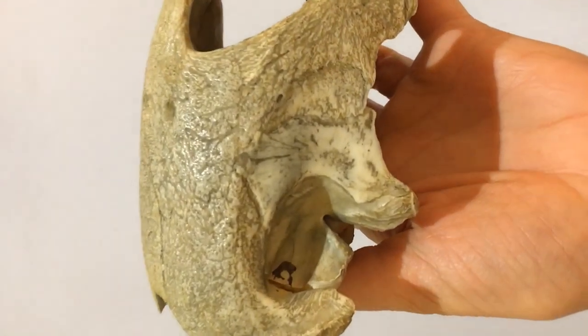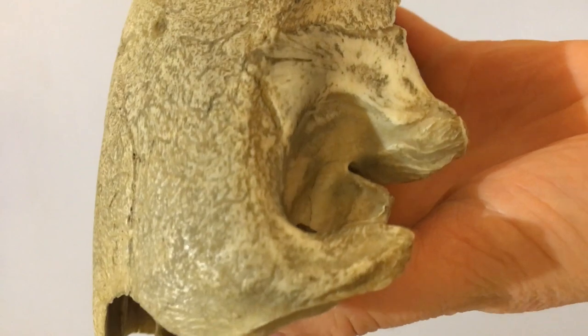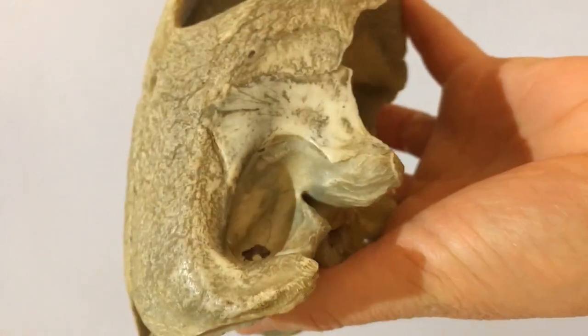From this crevice in here there would have been a single very slender middle ear bone called the stapes or columella connecting the eardrum with the inner ear.